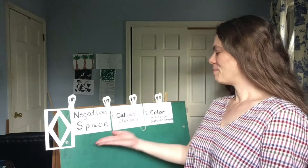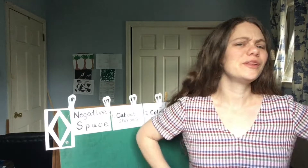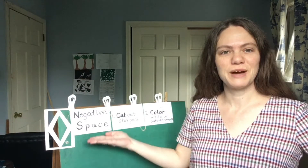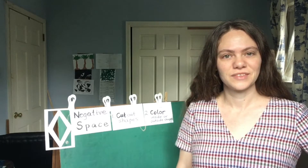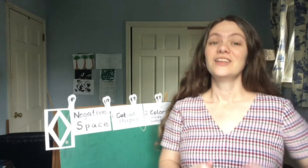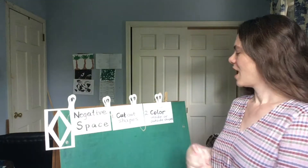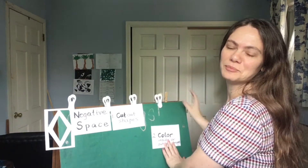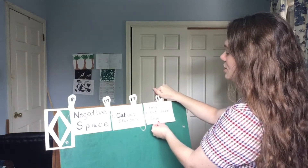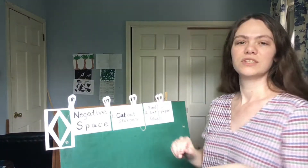Now my background might look a little familiar because the last video I made I talked about negative space. So why are we looking at the same thing? Well, there's a lot you can do with negative space in art, so I'm gonna change it up just a bit.